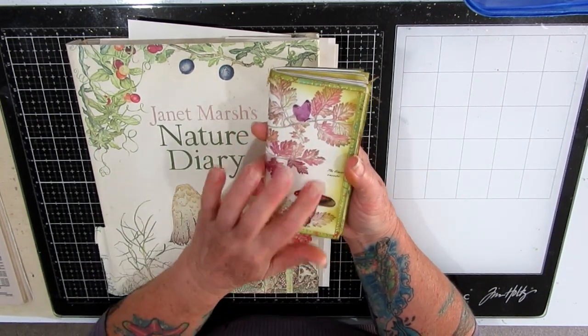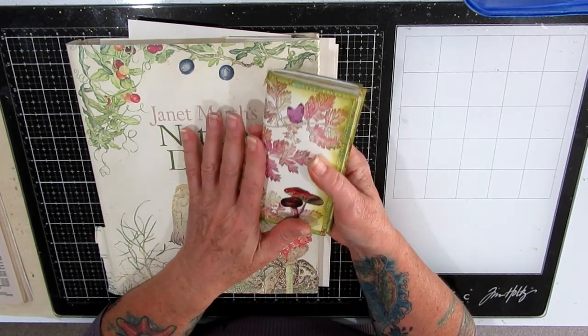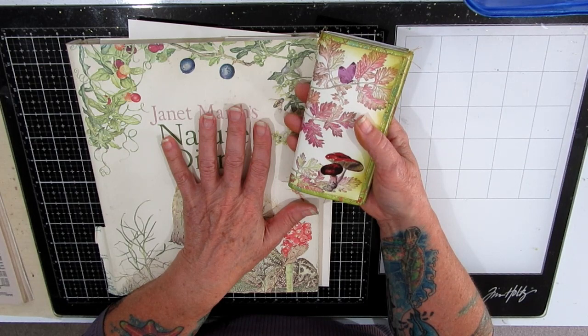I'll put some little stickers on — I've just cut the paper up and used it. Now one of the challenges was to use up ugly paper, which I've used two pieces, and the other challenge was to use 12 by 12 with no off cuts, no leftovers, no scraps.